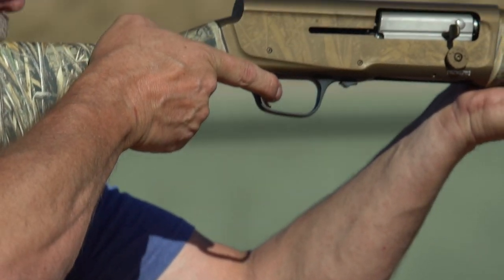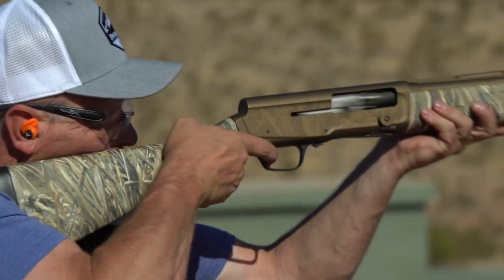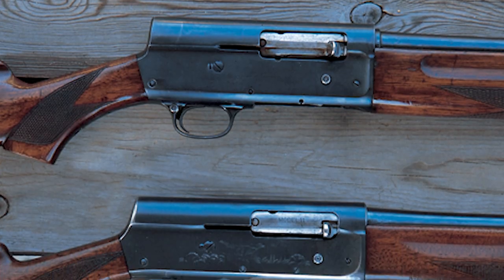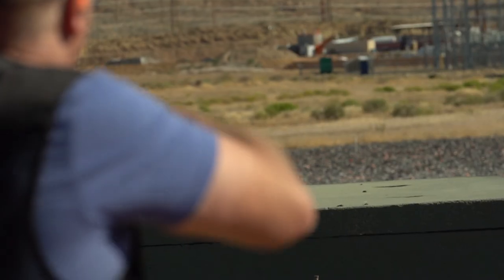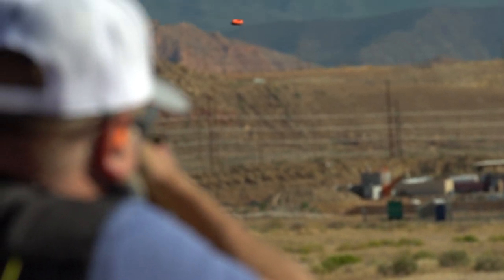The Browning A5, or the humpback as it was affectionately nicknamed when it came out over a hundred years ago, is one for the ages. It's steeped in tradition and is one of the most dependable auto loaders ever built.